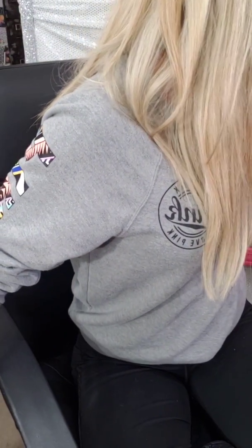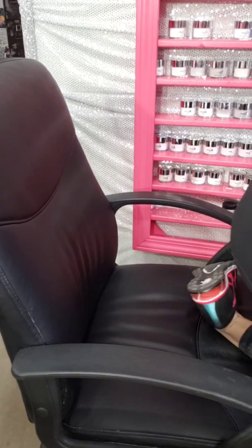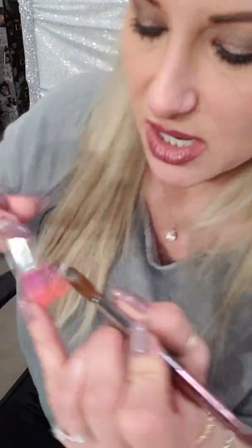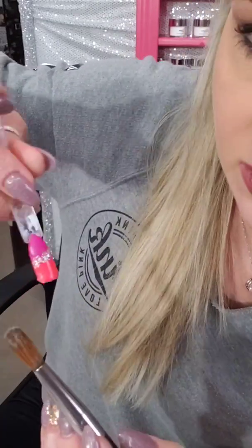Something fun you can also do — I'm going to grab Hollywood. Hollywood is one of my glitter acrylics that has an iridescent look. See how cool that is? It's silver but with an iridescent shimmer. So if you have a blunt line that you can't hide or fix, you can grab a glitter like this and just kind of go across with it — you can always hide trouble spots like this.